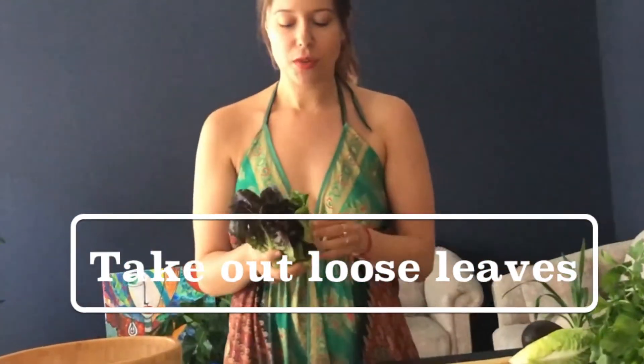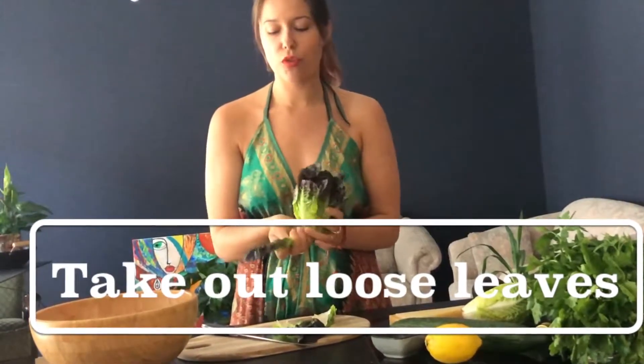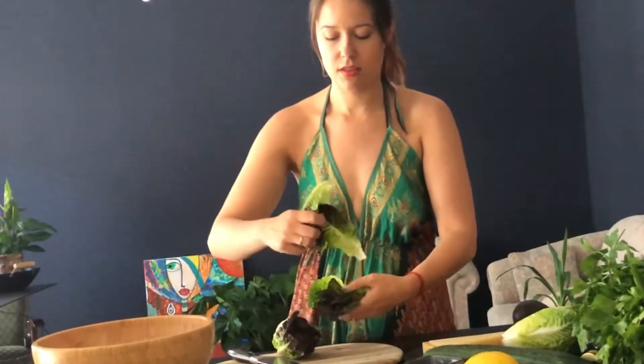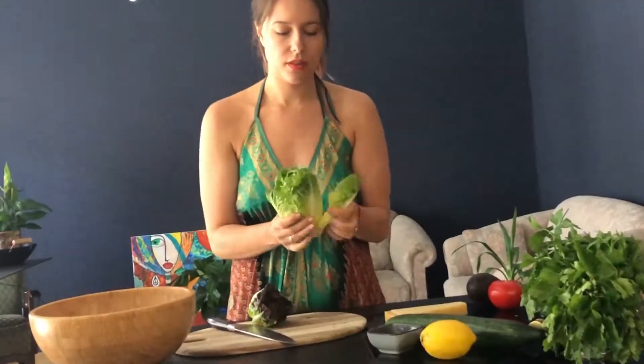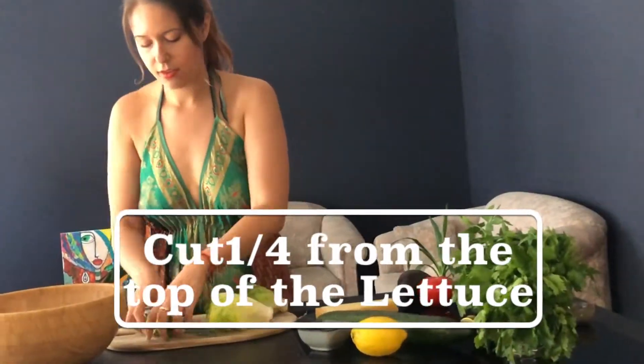Let's prepare the romaine lettuce for the grill and the salad. First I'm going to take off those big outer leaves — this one was already not connected — which come out a little bit and are also more dark, usually stronger and more bitter in taste. I'm taking a few of them out. Now I'm going to cut around one fourth of the salad head and add it to the salad bowl. Now we have two pieces for the grill and the base for the salad.